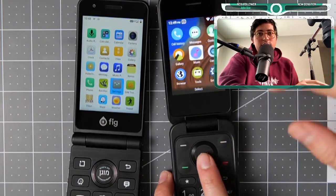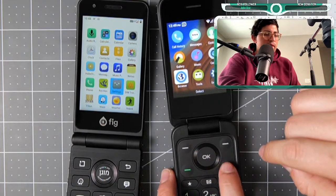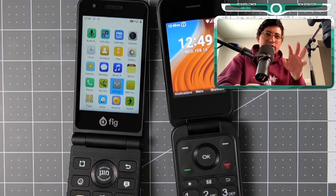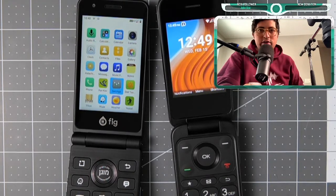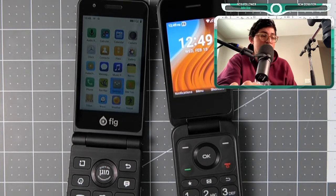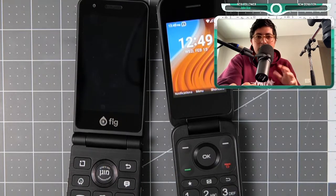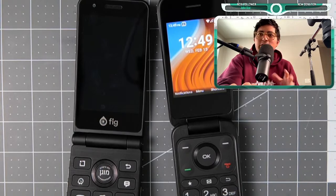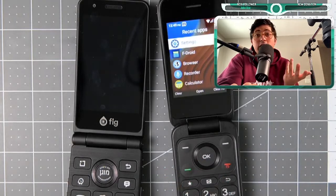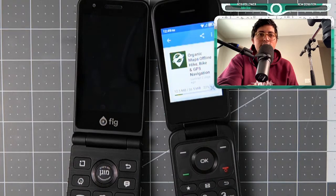The TCL Flip 2 is $20 and the Fig Flip 2 is $350, but you can customize the TCL to have similar features. It won't have a touchscreen since that's a hardware thing. Let me bring my Bluetooth mouse so we can connect it and see how all of this works — because I think that's the differentiator between a $20 device and a $350 device. You should be able to customize it further if you're paying that much.